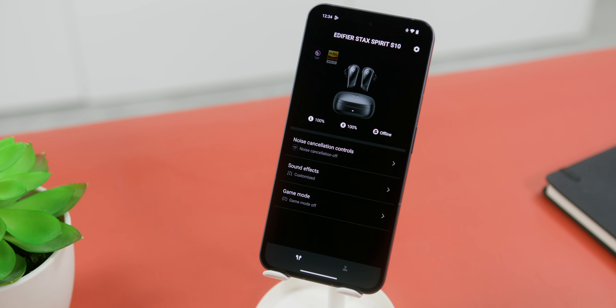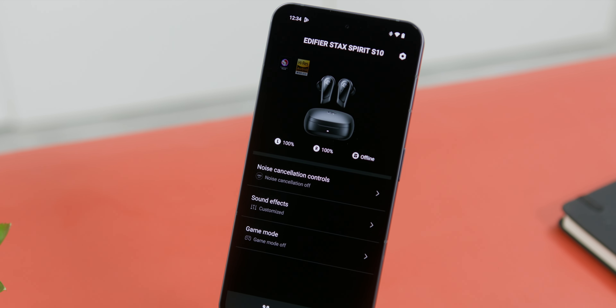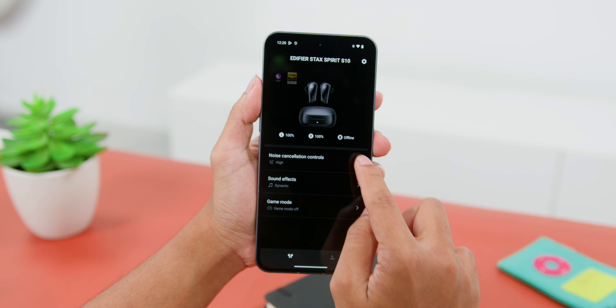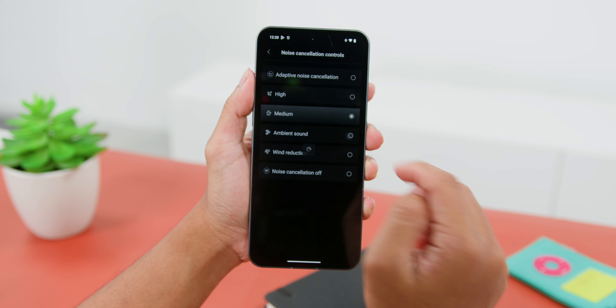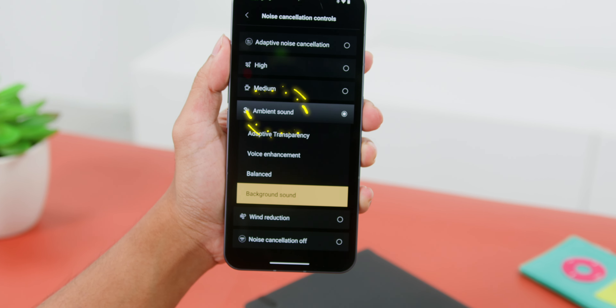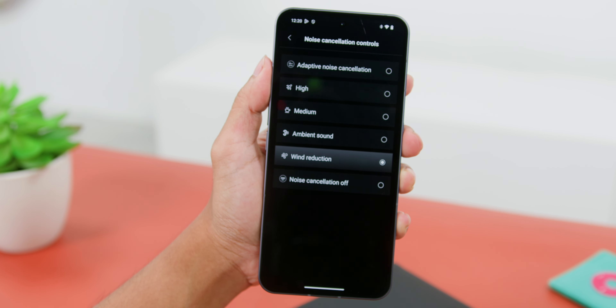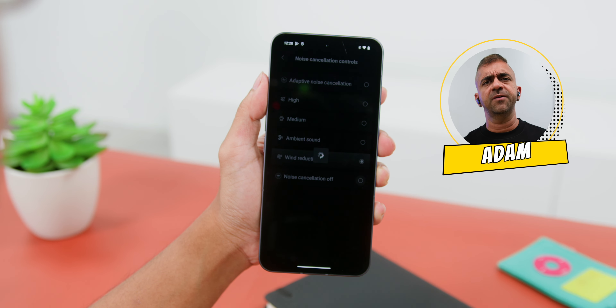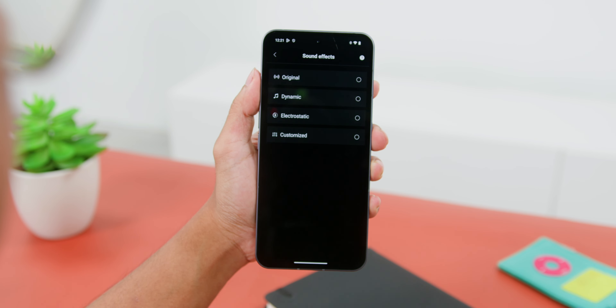Looking at the earbuds themselves, the first thing I noticed is that they are quite big and thick. The reason they are larger than normal wireless earbuds is because they need to fit the large planar magnetic drivers inside. Another distinguishing feature is the pressure-sensitive touchpad placed along the sides of the stems, rather than on top like many others. The earbuds also have sensors inside for wear detection — pausing music when removed and resuming when put back on.